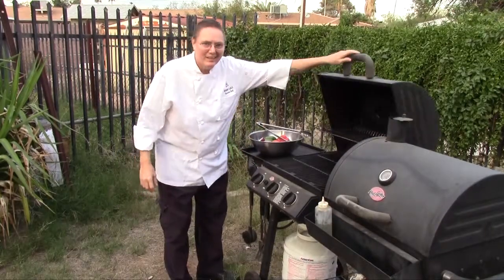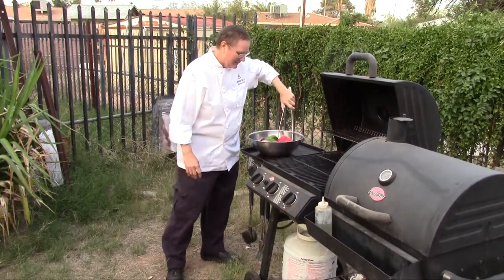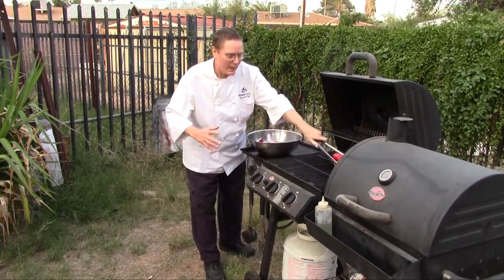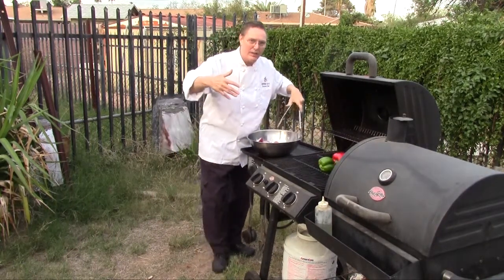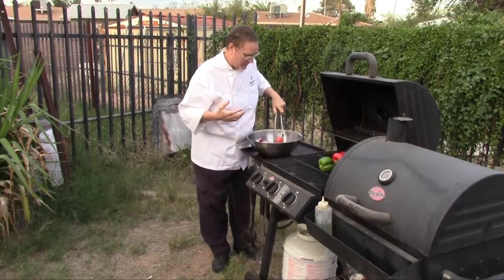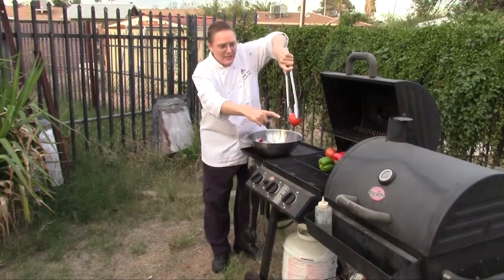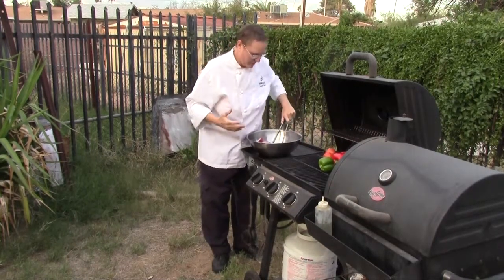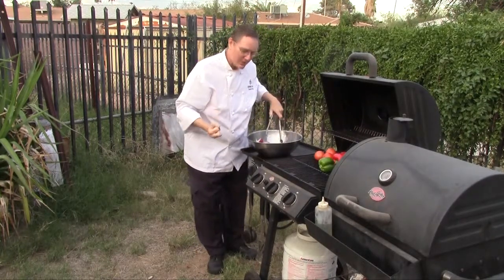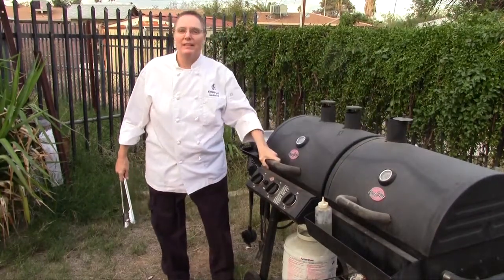I've got my grill set at 400 to 450 degrees. Red peppers. Now you want to roast these peppers until they're all the way black on the outside and cooked on the inside. It's going to bring out the flavor of the pepper. Tomatoes — I've got my little X's in there, it's going to cook them all the way through. We're looking to roast them until the skin starts peeling off. Down it goes. We're going to check on these in about five minutes.